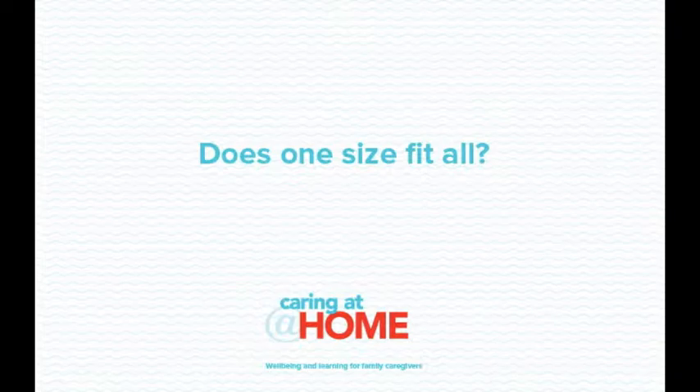Does one size fit all? Urodomes come in different sizes, diameters and lengths. Your local district nurse or continence advisor will be able to measure you up for the right urodome size. When applying a urodome it's useful for the gentleman to be sitting on the edge of a chair or bed to apply the sheath.